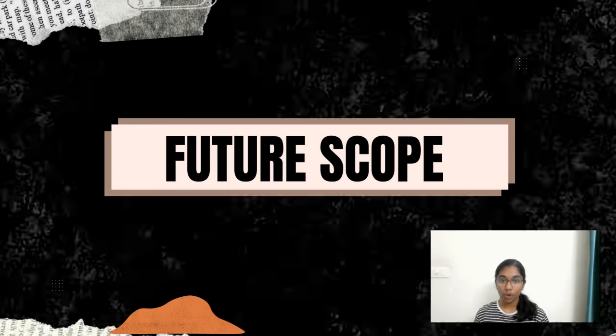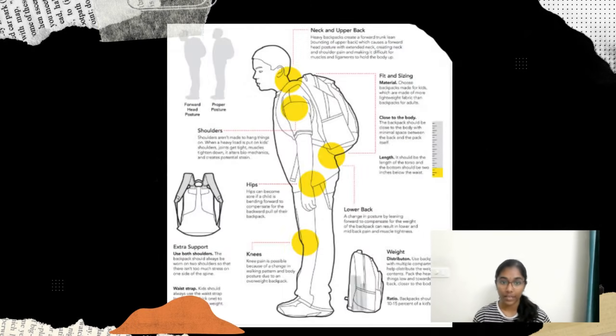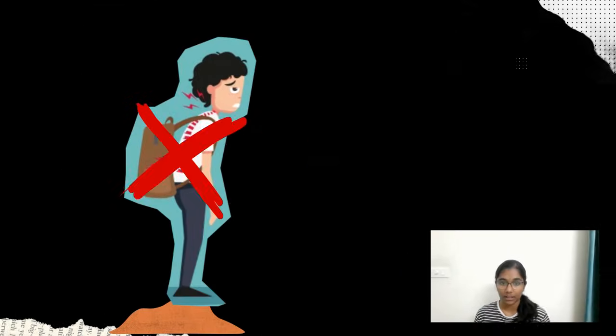With more resources, our future scope is to gather data on muscle pressures to further improve ergonomics, making the design more compact and fully integrated with the bag.